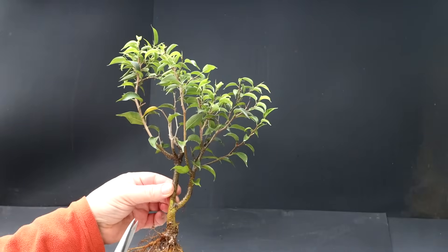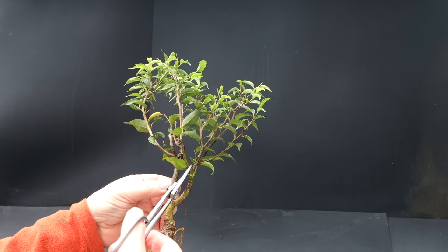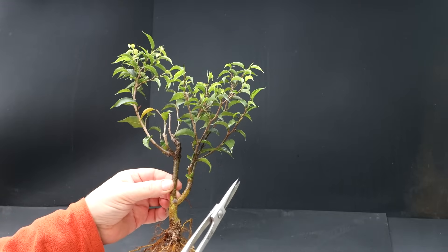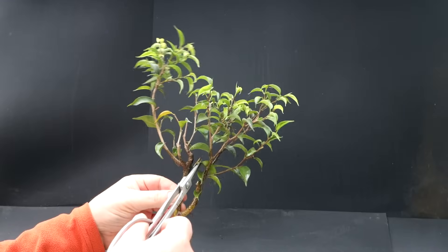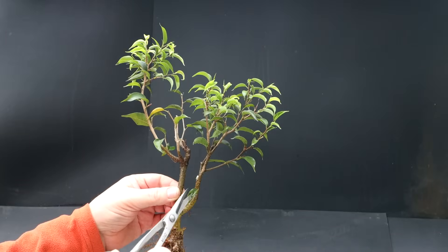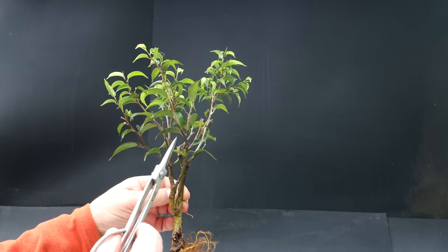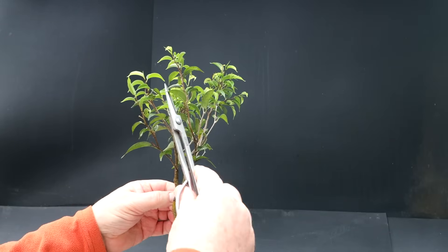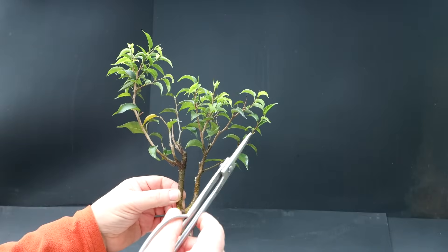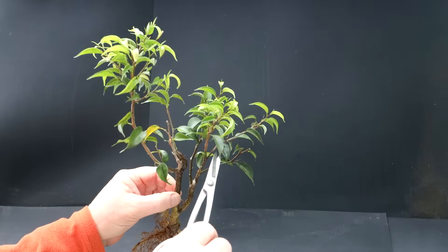Next I'm looking for flowing trunk lines. You can see this branch kind of cuts back towards the interior of the tree, so I'm going to remove that one. There's another one back here that cuts in towards the center of the tree — I'll remove that. I'll remove some of these older leaves down lower. So this trunk line comes up and divides here, which is quite nice. You can see this branch is growing back in towards the interior, so I will remove that one. This branch is nice but I will reduce it. There's a stub here I can remove.